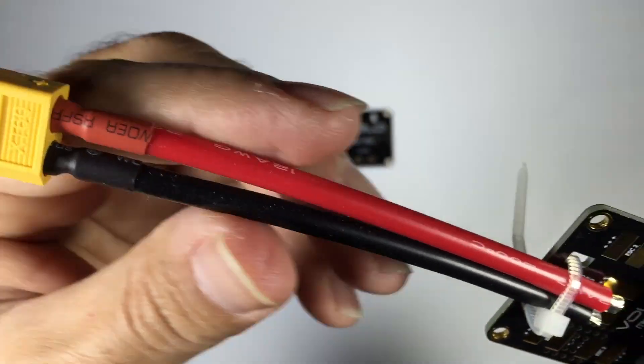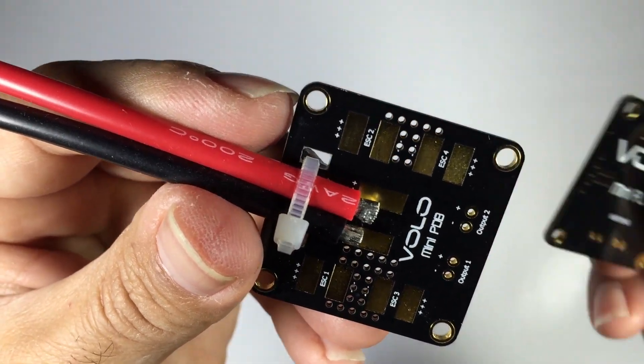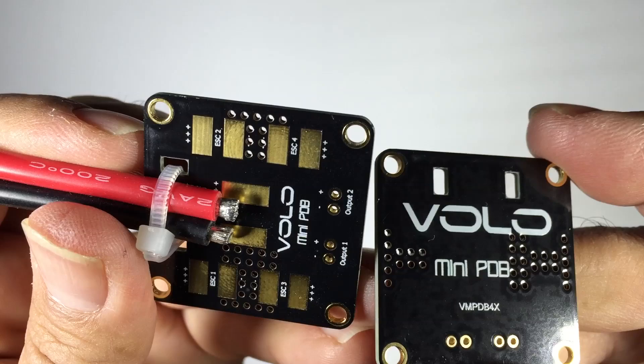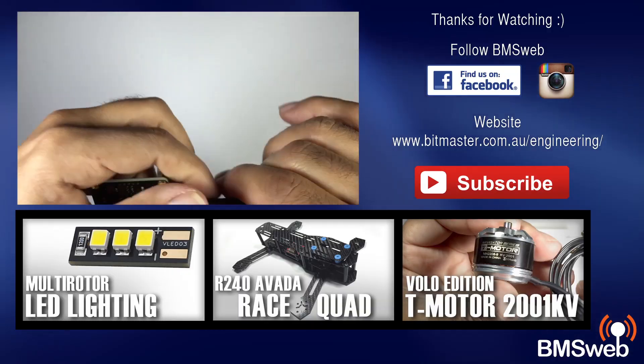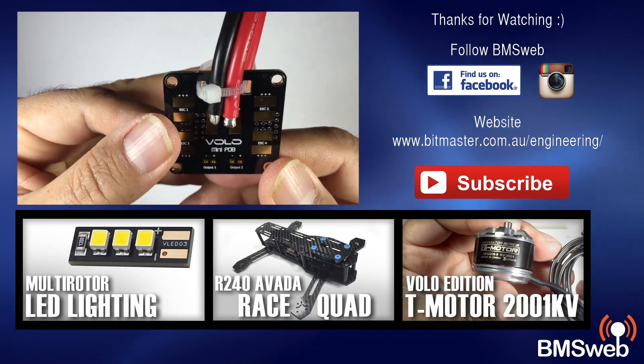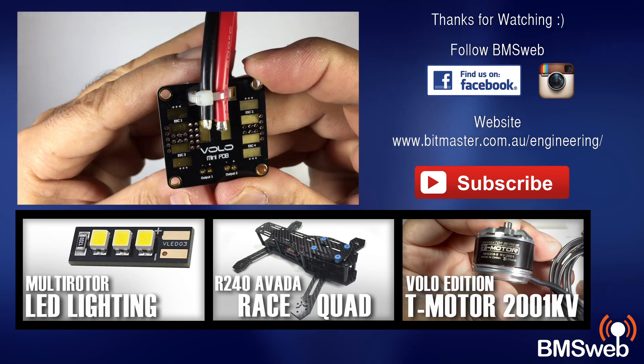This board doesn't have a built-in BEC or anything like that — it's only a basic PDB board. That said, you do have two other voltage outputs for your LED system and your FPV gear. I believe they are coming out with a new PDB that will have a whole host of features like voltage regulation, so that's something to look out for in the future.